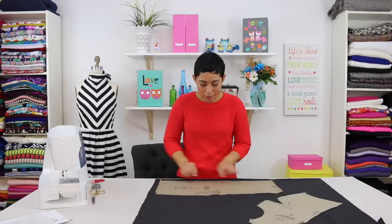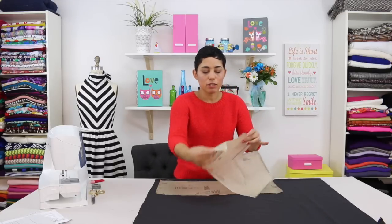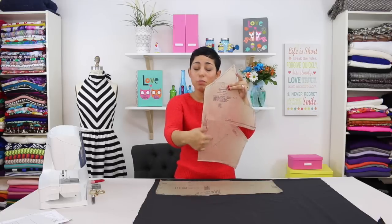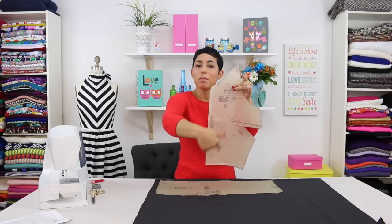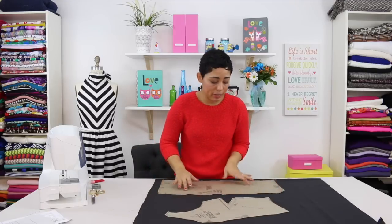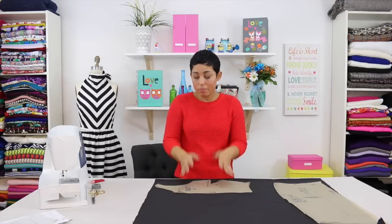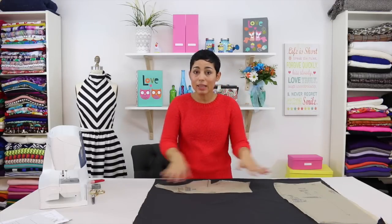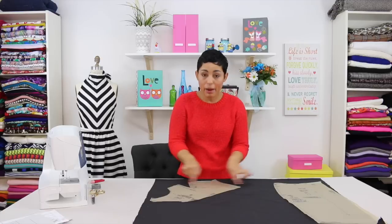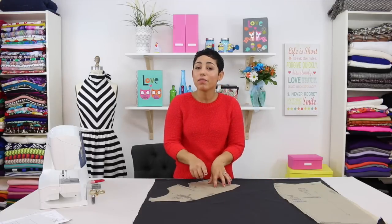For my pattern piece I want to make sure the grain line is parallel. You might run across a piece that is not just up and down but looks a little bit on the bias. What you want to do is make sure that you align that pattern piece so that the arrow is actually parallel to your fabric, and you want to make sure you do that for all of your pattern pieces.